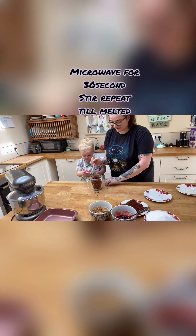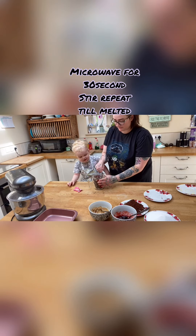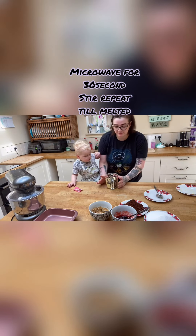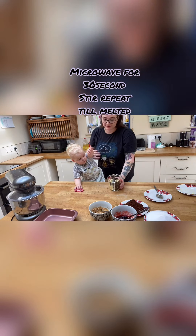Then what you want to do — you can do this over the hob in a bowl — but because I've got Leo with me I'm going to do it in the microwave so you don't spoil the chocolate. You want to do it for 30 seconds at a time until it's fully melted.